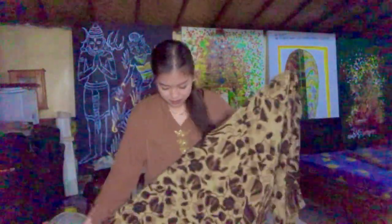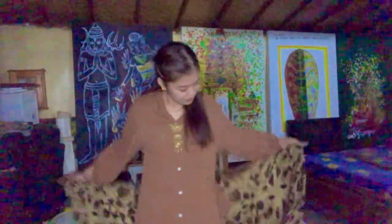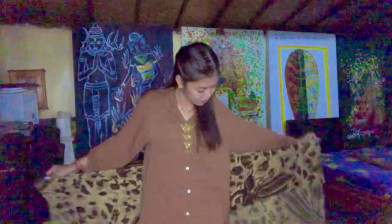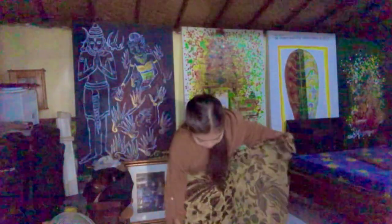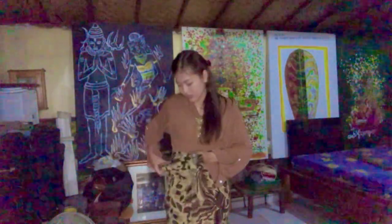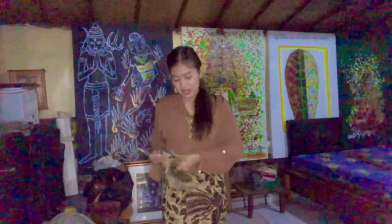So now I want to show you two types of wearing this sarong. The first one, we can go with the formal way. First, you have to fold this around like this. Second, you can adjust the end of the sarong. Like this. And then take this one and also this one and then tie it.